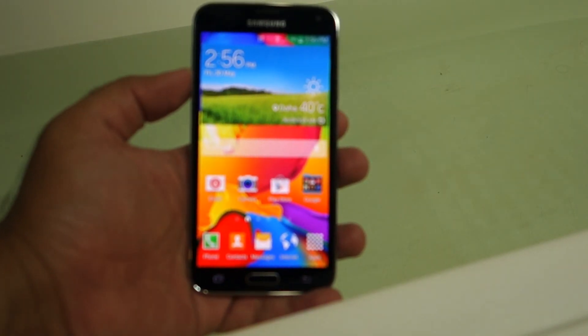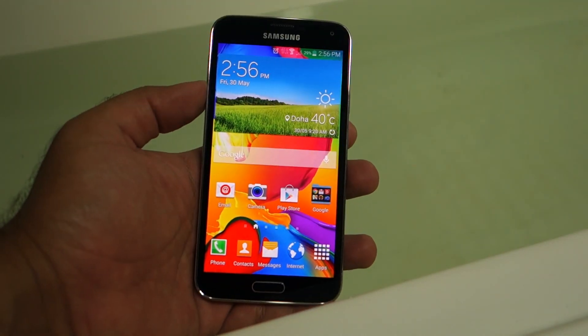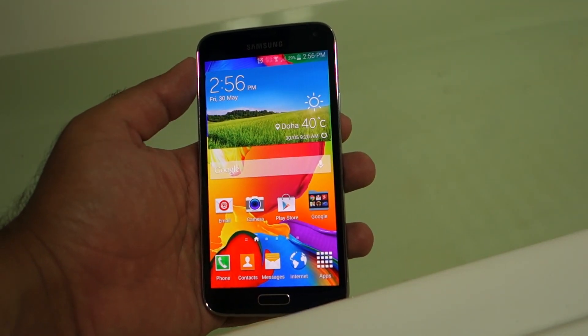What's up everyone, TechCloud here. As you can see, I'm in my restroom and I've filled the bathtub with water. Similarly to when I tested the Z2 waterproofing and the audio coming out of the device under water, this time I'm going to test the S5 waterproofing and the sound coming out of the S5.